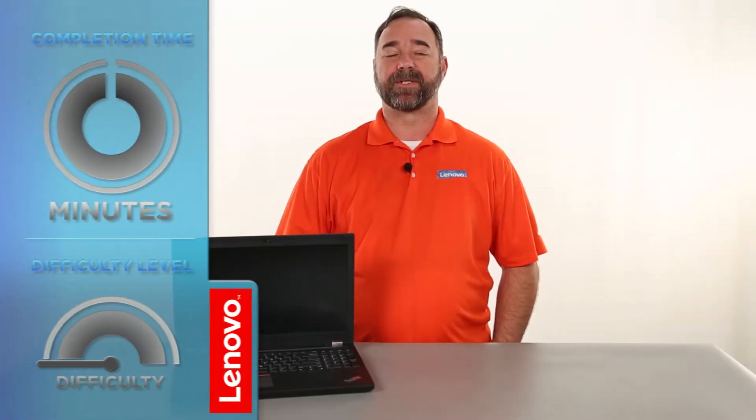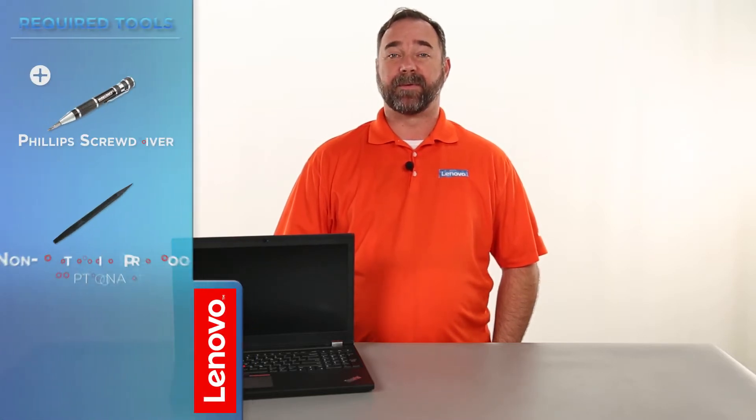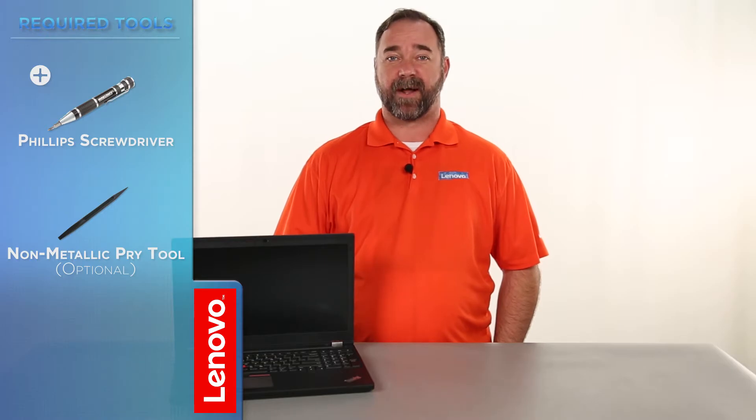Today we're going to be replacing the internal storage drive. The process should take about 10 minutes, and it should be easy enough for anyone to do. The only tool required is a Phillips screwdriver.